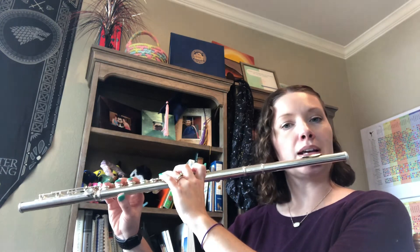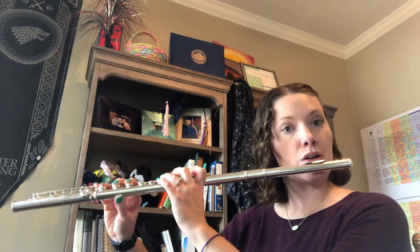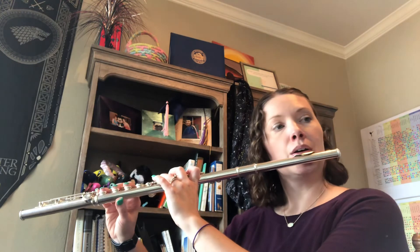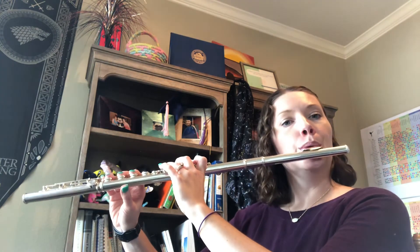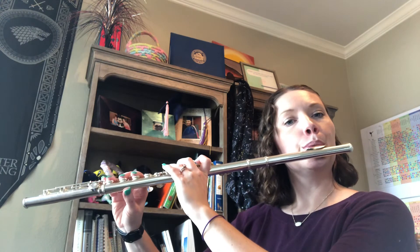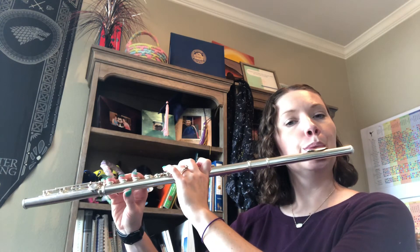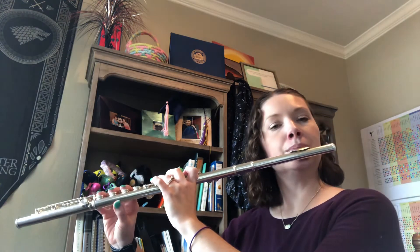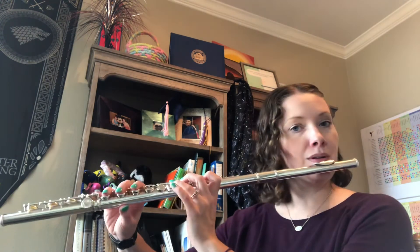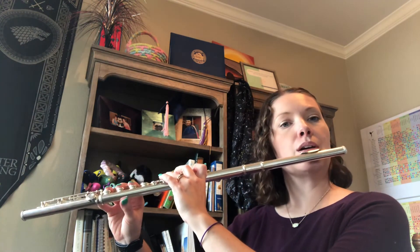All right, D — still long thumb, two sharps: F sharp, C sharp — down up down up. All right, I'm going back to round them. Here comes D flat — remember slide — and down up down up.